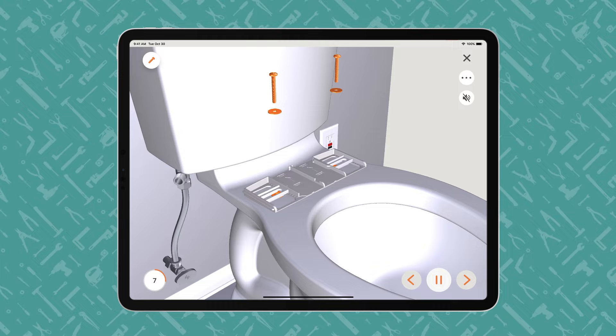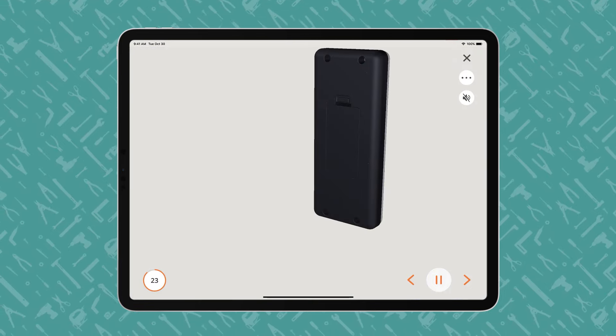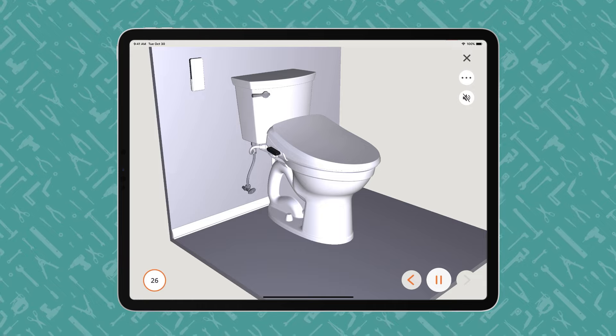This video is merely a preview of the first few steps of the BILT instructions, meant as an interactivity demonstration only. Within the BILT app, users can interact with the 3D images on a touchscreen to control the angle, perspective, and size of the animation.